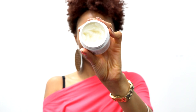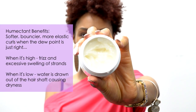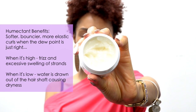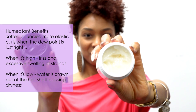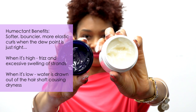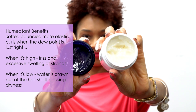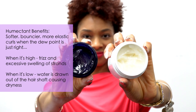This one also has a blend of jasmine, rose, and clove, along with castor seed oil. The benefits of humectants are softer, bouncier, more elastic curls when the dew point is just right. But when it's high, they can cause frizz and excessive swelling of the strands. And when it's low, they can cause dryness by drawing water out of the hair shaft.